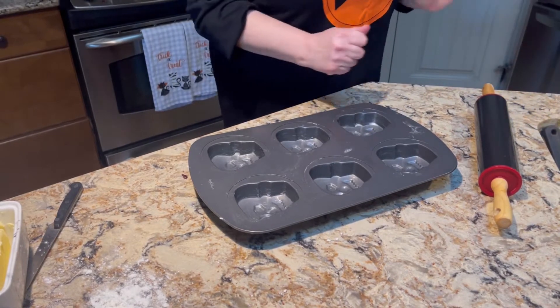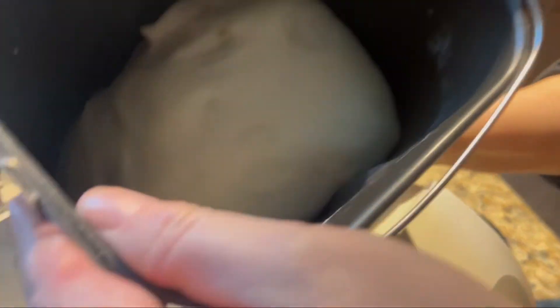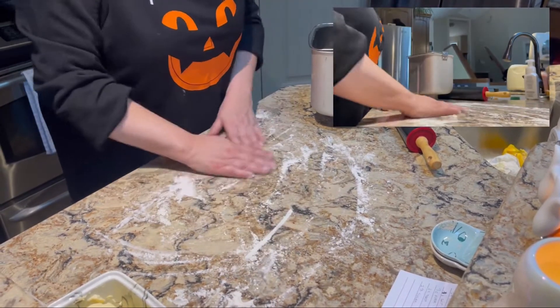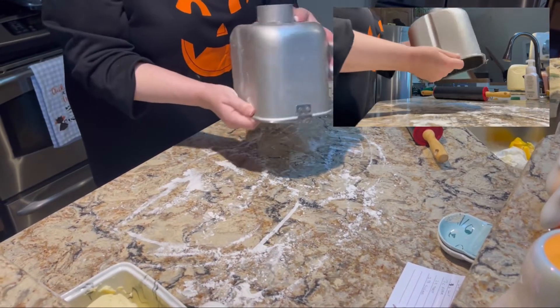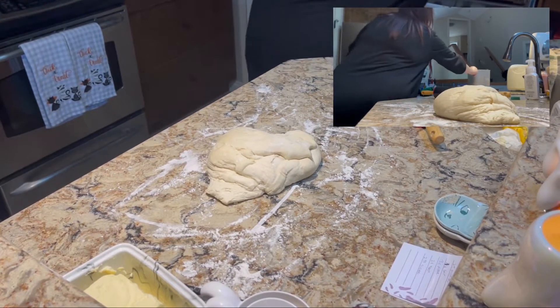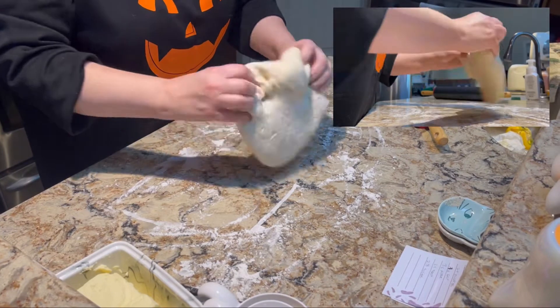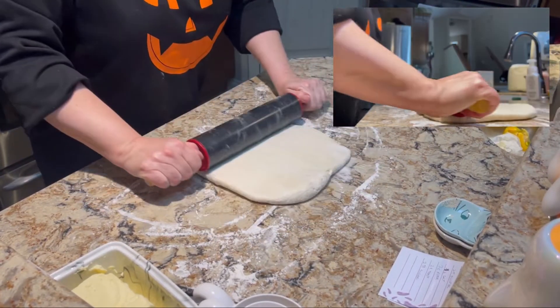The dough is ready now, so we're going to take it out of the machine. It looks pretty good. We're just going to lightly flour the surface so it doesn't stick to our counter, then roll up the dough.